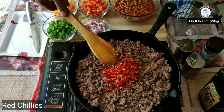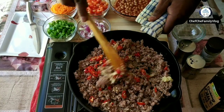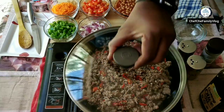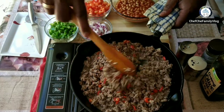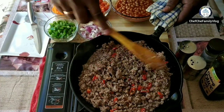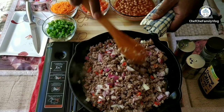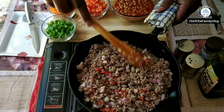I'm adding the red chillies — just finely chopped red chillies and garlic. Give it a thorough mix, cover it, and cook it for a few minutes. Now adding chopped onions. Mix it thoroughly. I need to have a lot of patience because the mince needs to be cooked thoroughly.